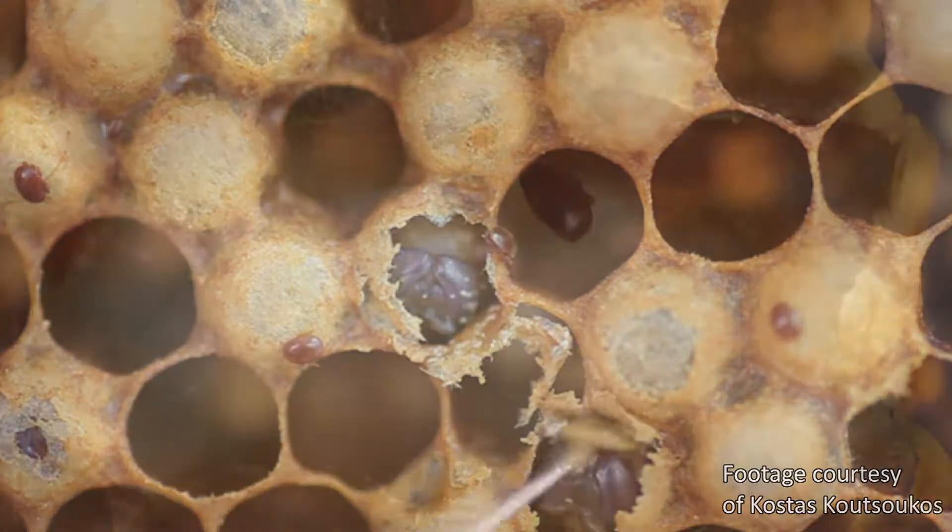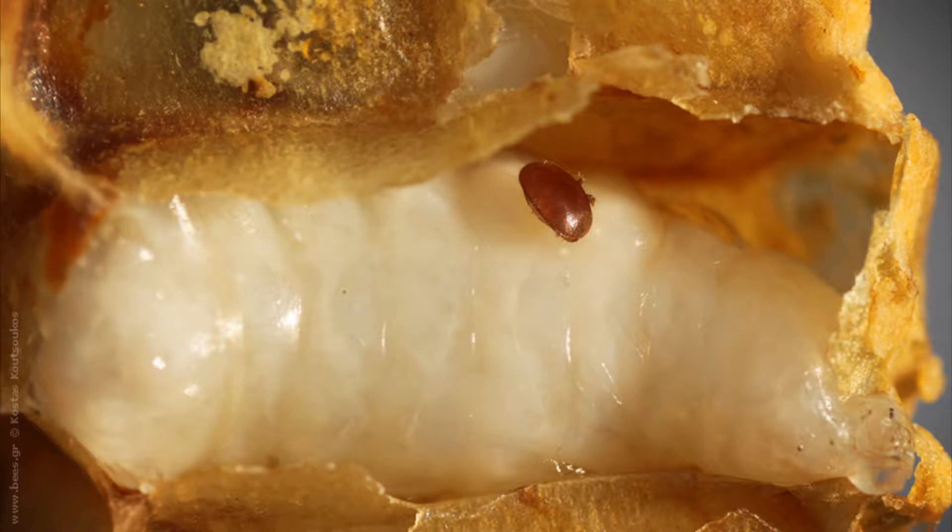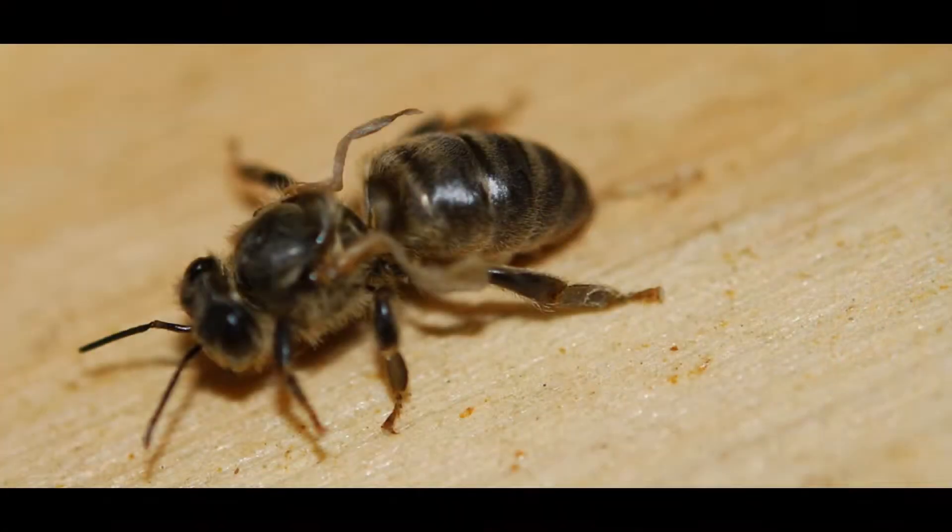Naturally, this weakens the developing bee. Unfortunately, these vampire mites not only feed on insect hemolymph, they also spread disease. Varroa mites can carry deformed wing virus,